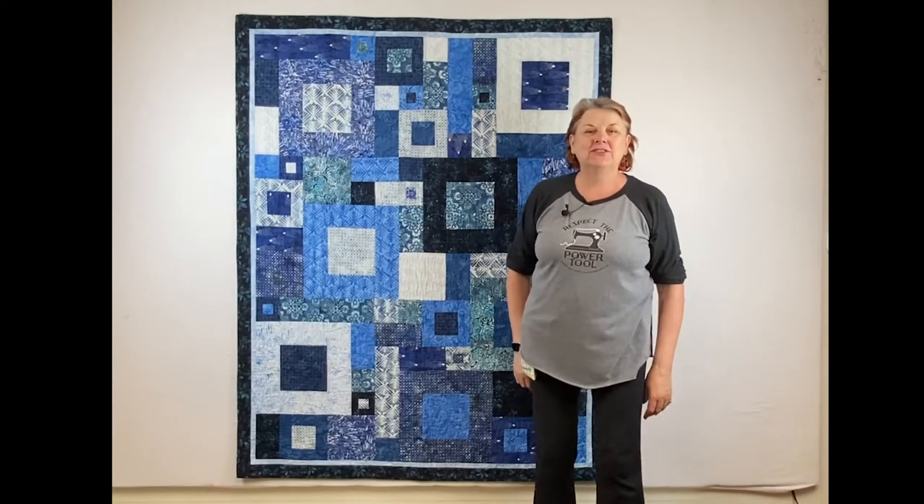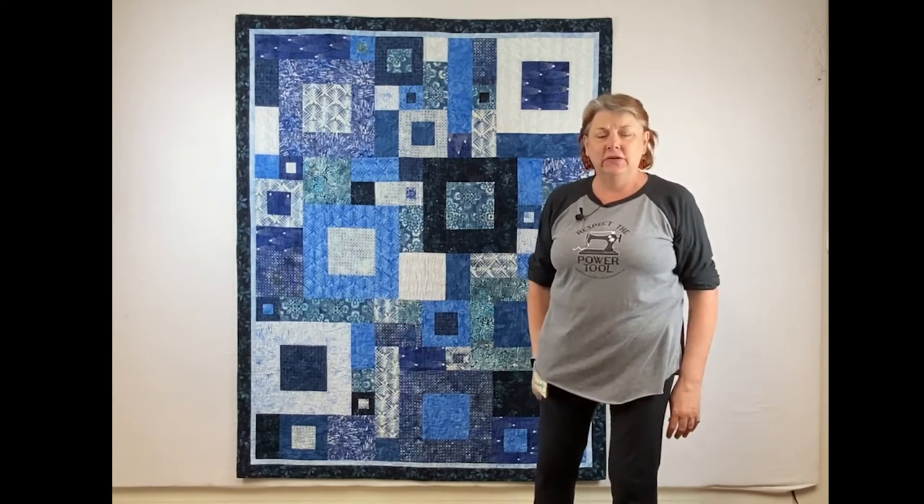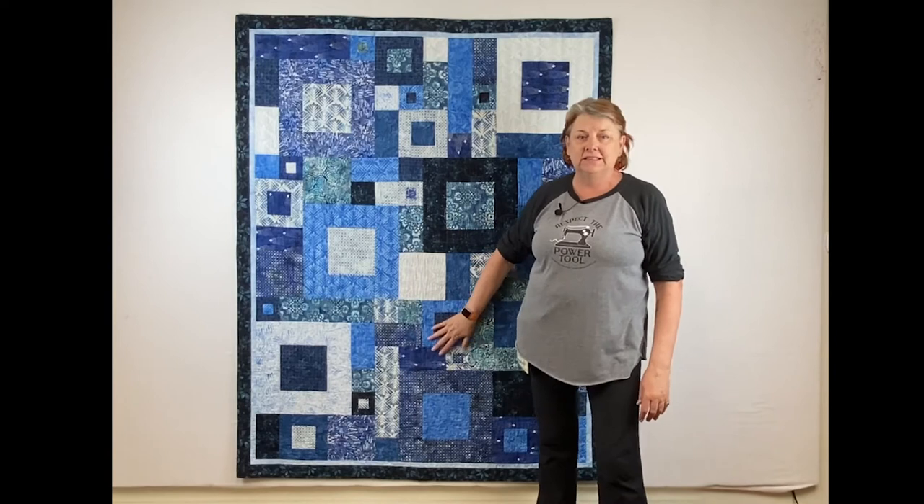Hi, this is Sam Hunter from Hunter's Design Studio and I'm excited to introduce a new class for you. It's this lovely quilt, 14 Squared.